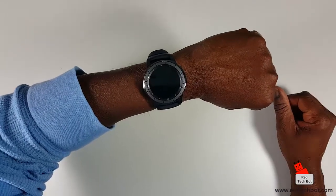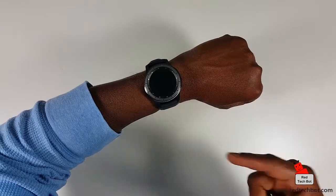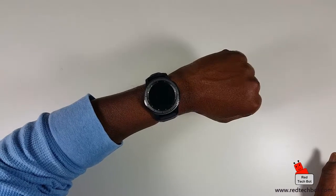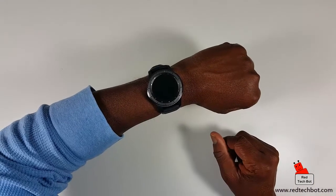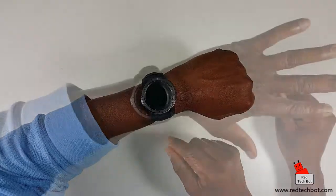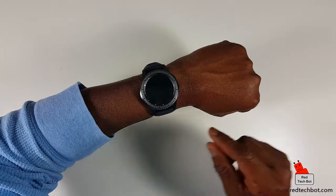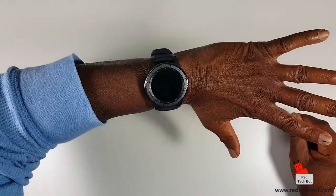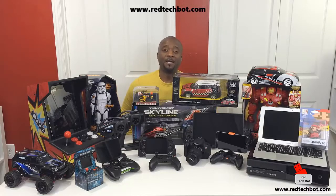Yeah, this is just an initial unboxing — I'm going to have a lot of fun with this. Just going to charge it up. If you're interested in getting this watch, I have links below where you can get it on Amazon. I'm also going to do a blog review after I've done my full review, and it'll be on my blog page. Stay tuned for more videos on the Samsung Gear S3 Frontier.